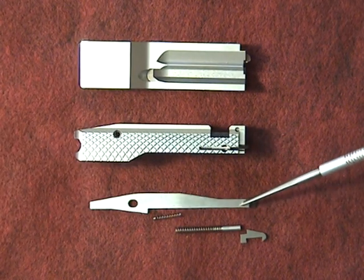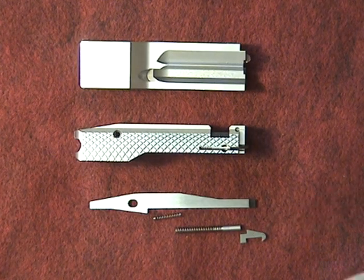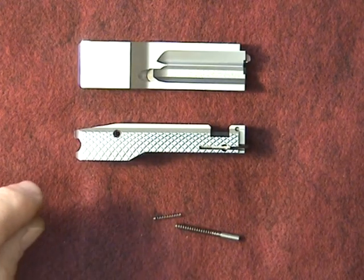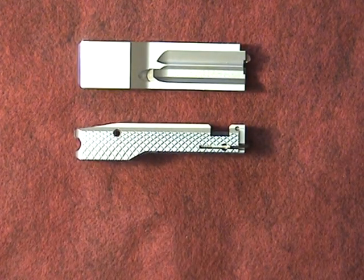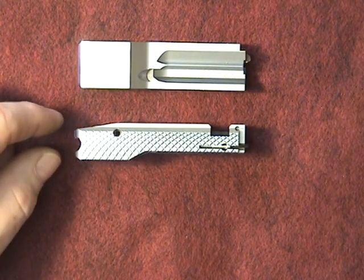Some of the components: we have the Kidd A2 tool steel firing pin and also the Kidd A2 tool steel extractor. Both of these are wire EDM cut and the tolerances are held to two ten-thousandths. They're very, very high quality components in a very high quality bolt.